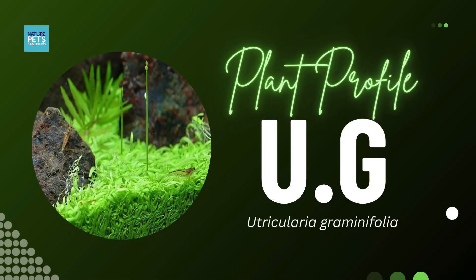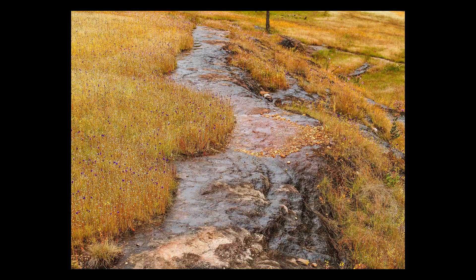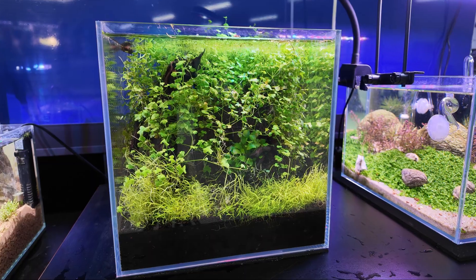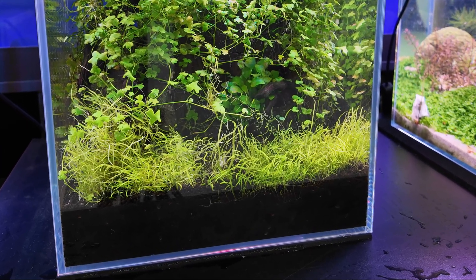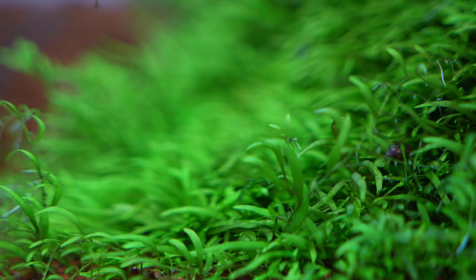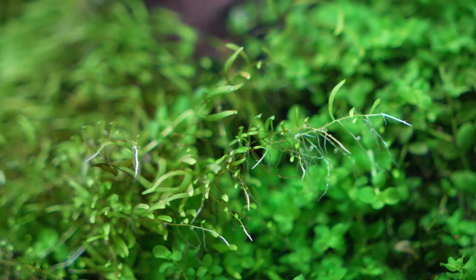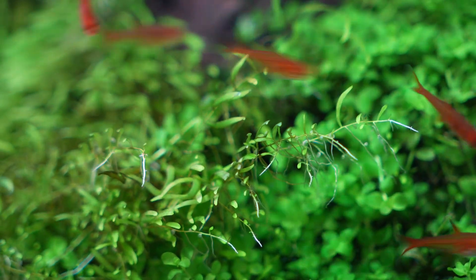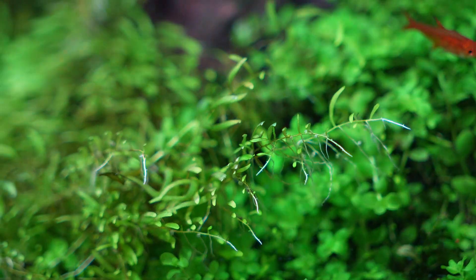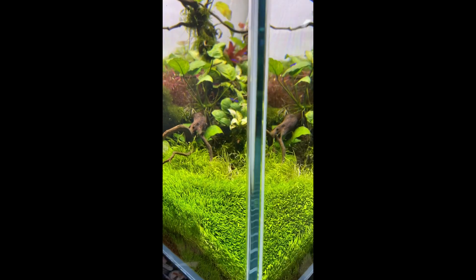This is Utricularia graminifolia, native to the slow-moving streams and wet grasslands across Asia. At first glance it looks like light green underwater grass, but hidden among those blades are hundreds of tiny traps, each one waiting to vacuum in unsuspecting microorganisms to slowly devour them into oblivion.